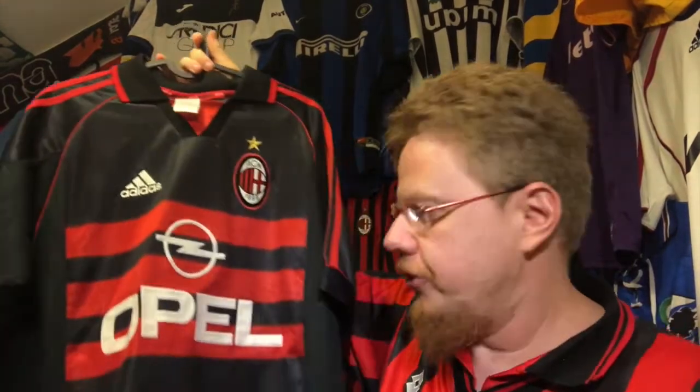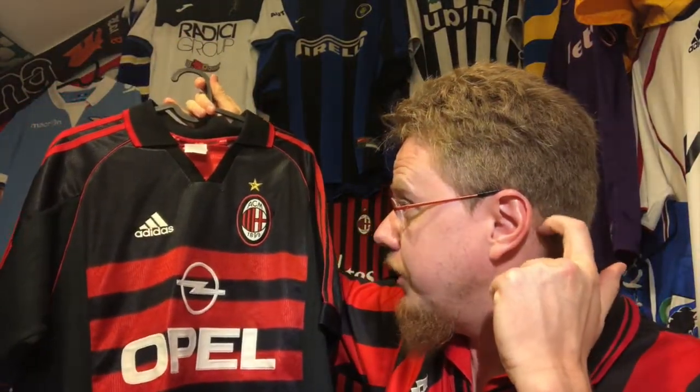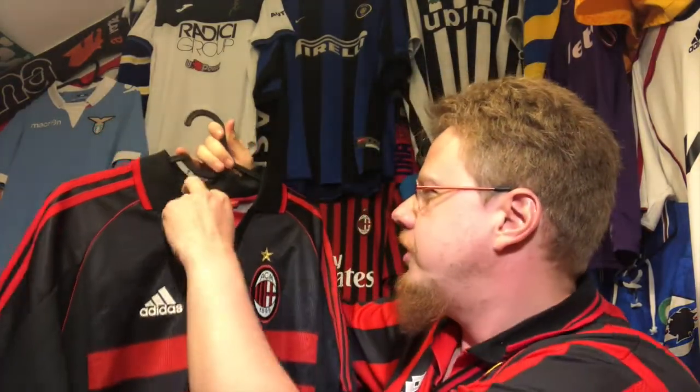This jersey was on my wish list ever since I saw it. I think this was from the 98-99 season. I have to say I was initially not a real fan of the first Adidas jersey when they got back to Adidas with the slightly thicker stripes, but when I saw this black jersey I almost immediately fell in love with it. I at least liked to wear black back then — I still like to wear black.